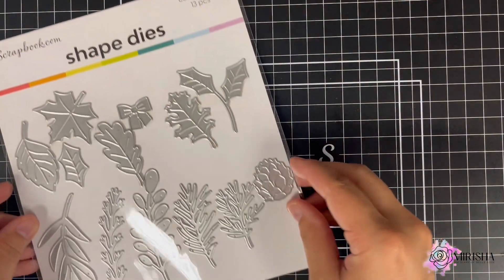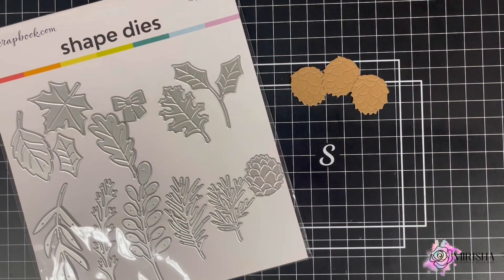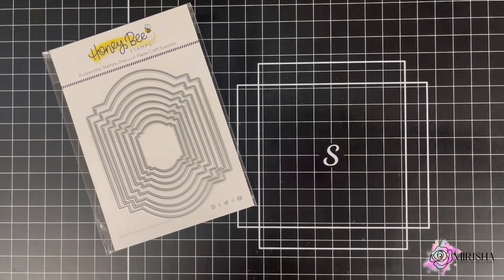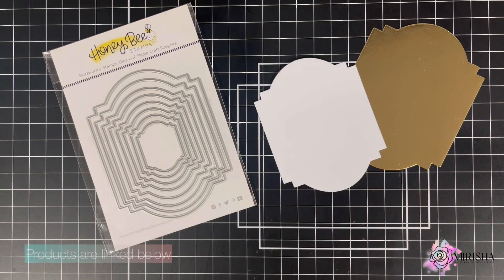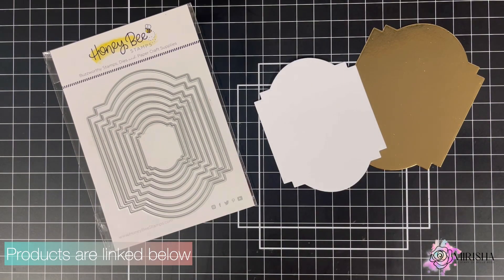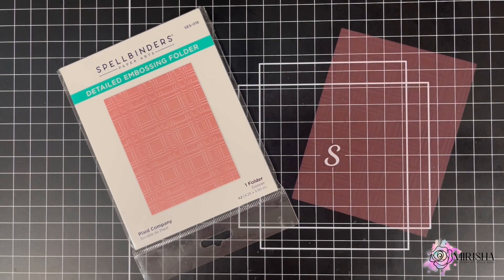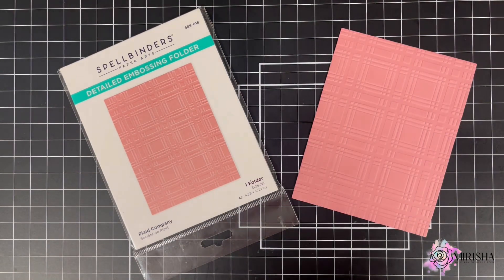Using Scrapbook.com's Cozy Foliage Die Set, I die cut the pine cones and leaves off camera. For my panel and mat, I'm going to use Honey Bee Stamps Stacking Art Deco Labels Die Set. I also embossed a panel using Spellbinder's Plaid Company Embossing Folder.